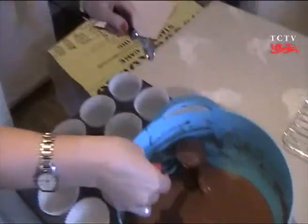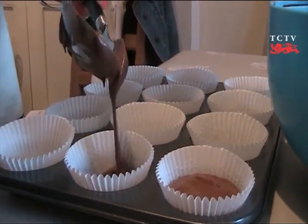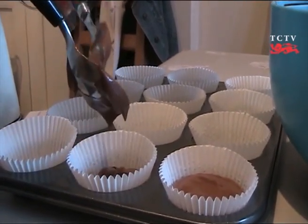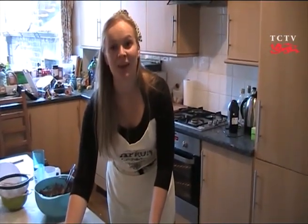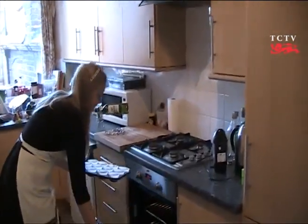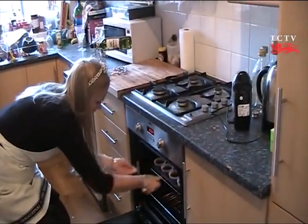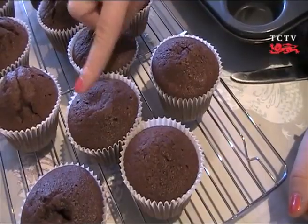This mixture is quite liquid because of the high milk content, but we'll just have to hope it all goes in the right place. Use two spoons to fill each case about two thirds full. Once you've filled your cupcake cases, we're ready for the oven. And now you've got about 20 minutes to do your washing up. Once your cupcakes have been in for about 20 minutes, and when prodded they rise back up, they're ready to come out.